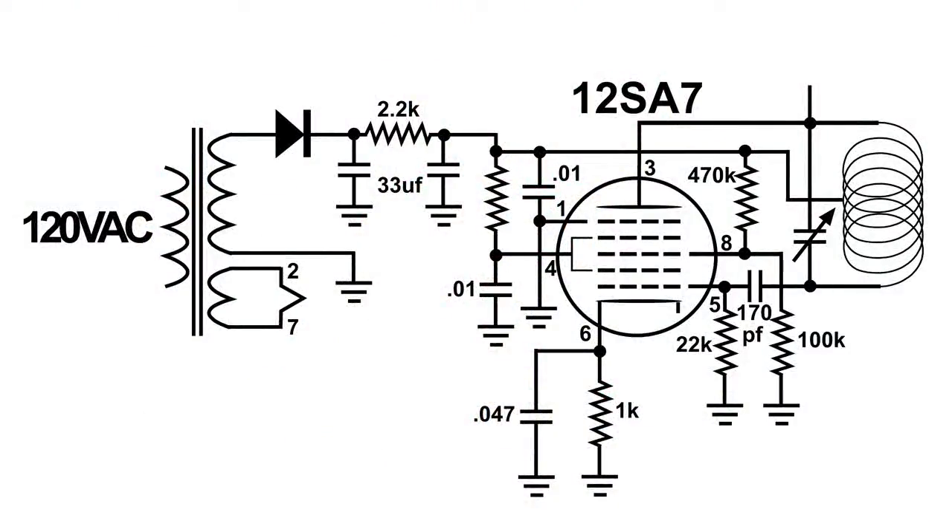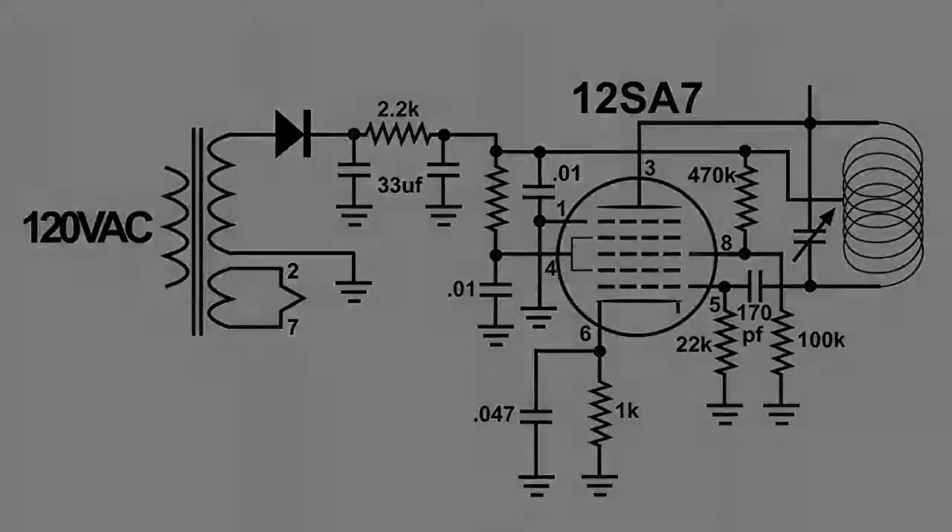This is the wiring diagram of this FM transmitter project so far. It's a real good start.